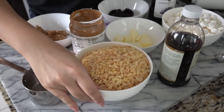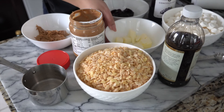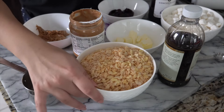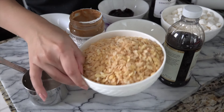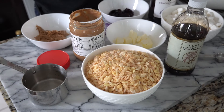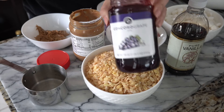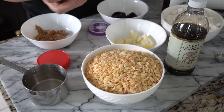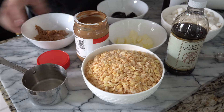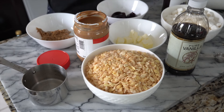Here are the things you need: six tablespoons of butter, six cups of marshmallows — the mini ones — six cups of crispy rice cereal, one teaspoon of vanilla extract, six tablespoons of jelly (I'm using grape jelly), and six tablespoons of creamy peanut butter. It has to be creamy because we want to spread it. Those are pretty much all the ingredients.